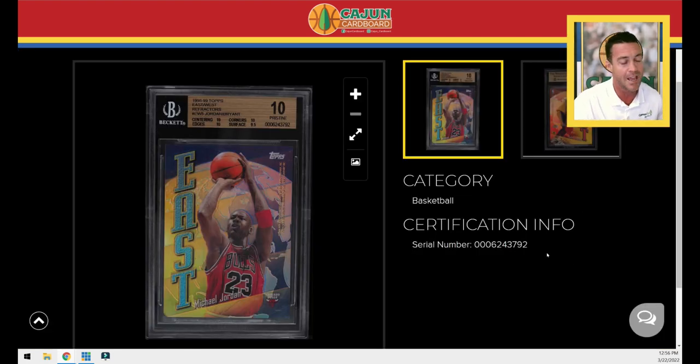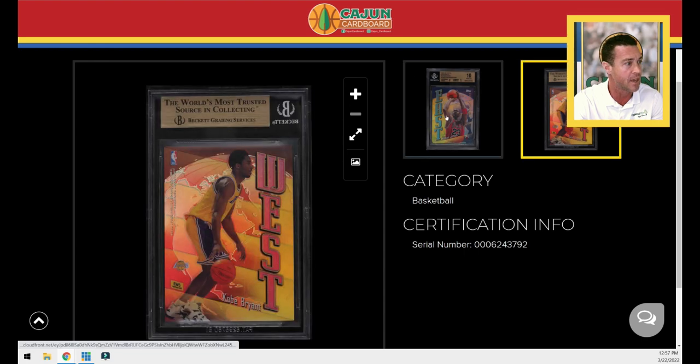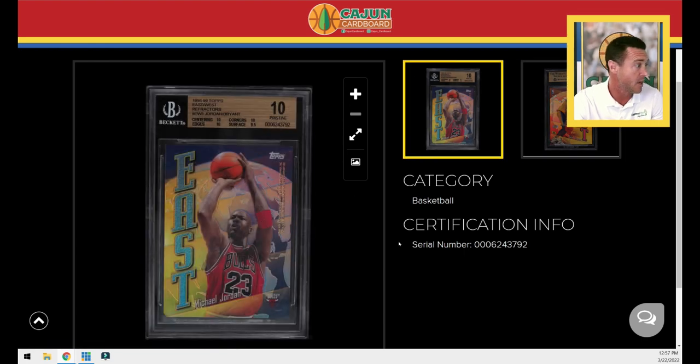I always like to let you guys know if I'm a buy, sell, or hold based on the card in my collection. I do have this card, and I have it in the best grade you can get since there are no black labels. So I am clearly a hold on this card for a very long time. I have no reason to sell it — I didn't buy it to flip it. I don't have duplicates. This is the card I wanted in my collection to look at, show people, and appreciate. I am definitely a hold.